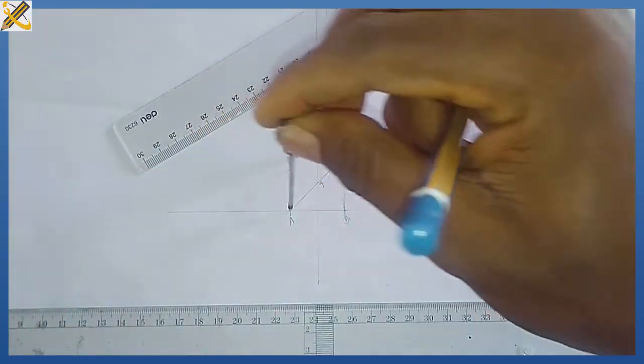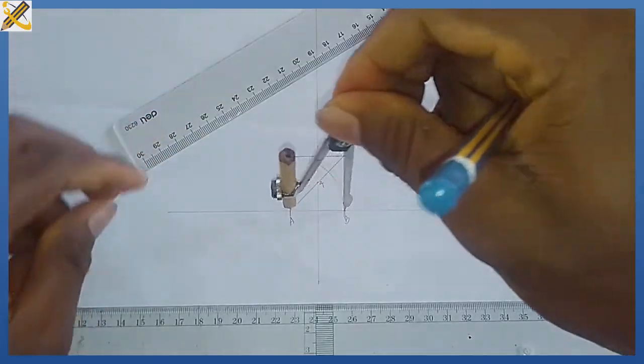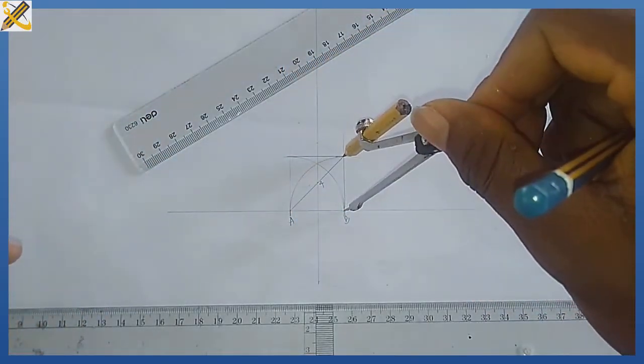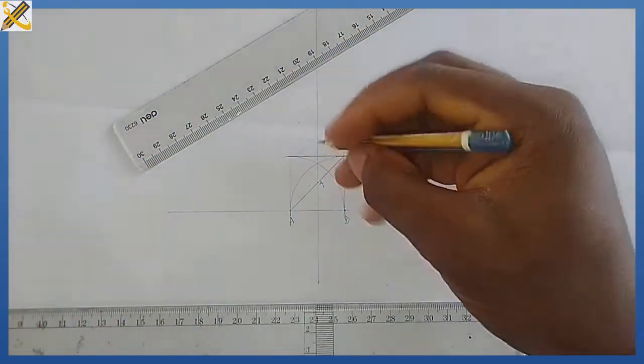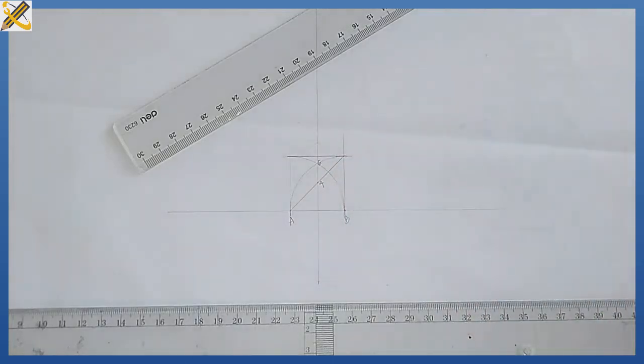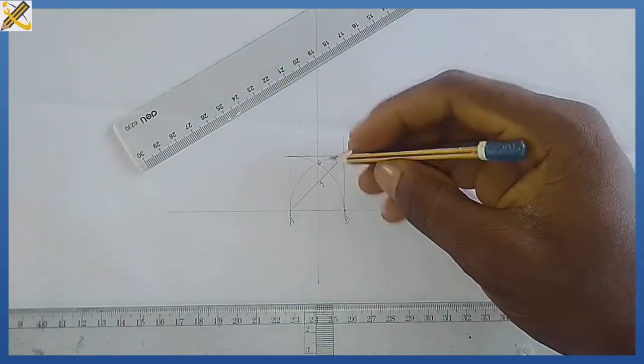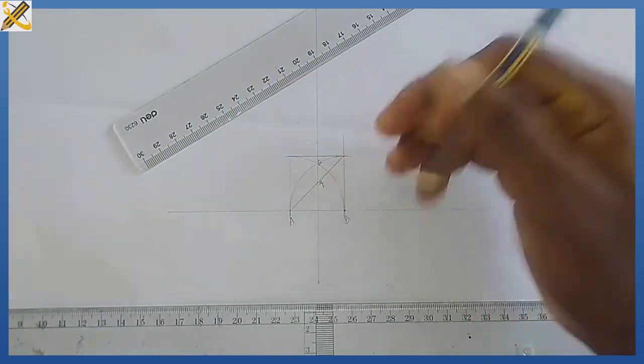With length AB I produce a line from point A, then from point B I produce the same arc. Wherever they intersect on the vertical line, that is mark 6. But we are drawing a pentagon, which uses mark 5, so I'm going to bisect the distance between mark 4 and mark 6.